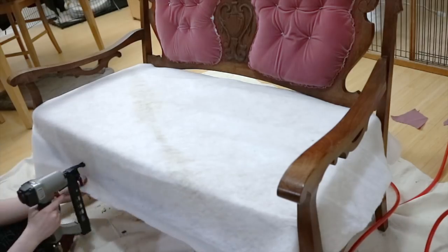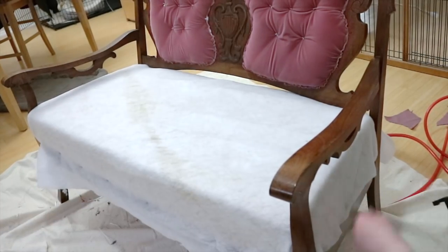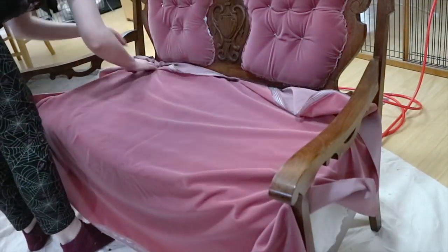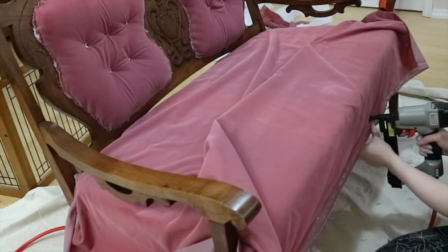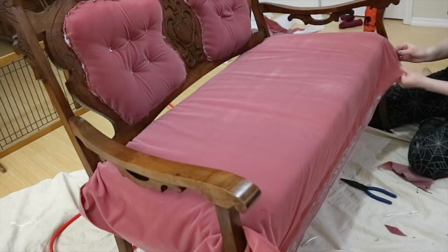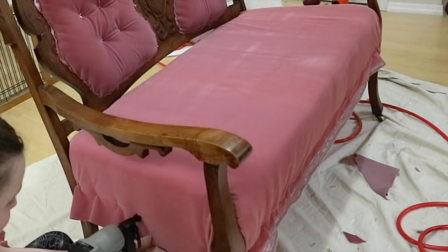The same steps were repeated for the cushion — batting first, then velvet. I tried to leave more slack on the velvet this time, but that led to bunching at the bottom, so I actually think I did a worse job on this couch than the first one, which was really disappointing. These couches are so pretty and I wish I could have done them justice, but sometimes you make mistakes when you're learning something new. I'm not going to beat myself up over it — I could always recover them again if I was willing to spend another 15 hours removing staples.